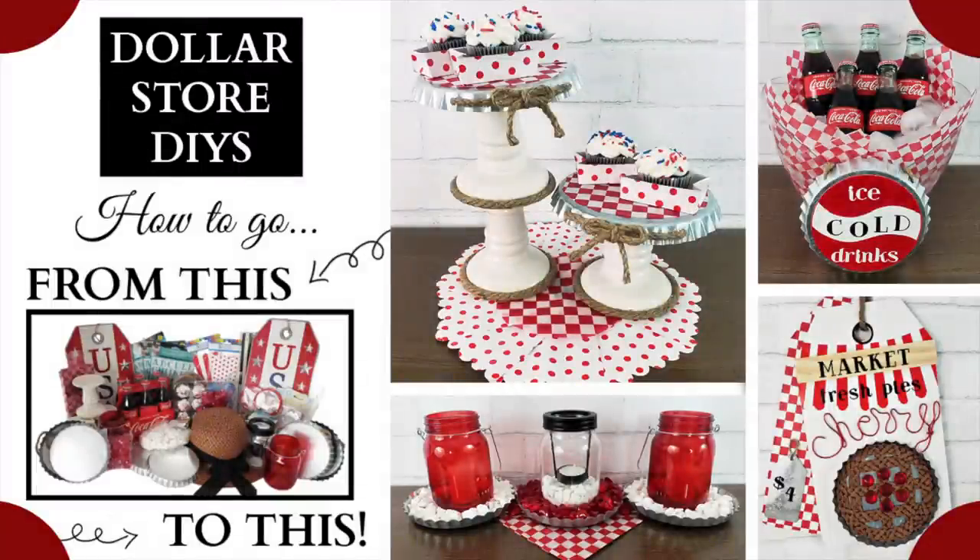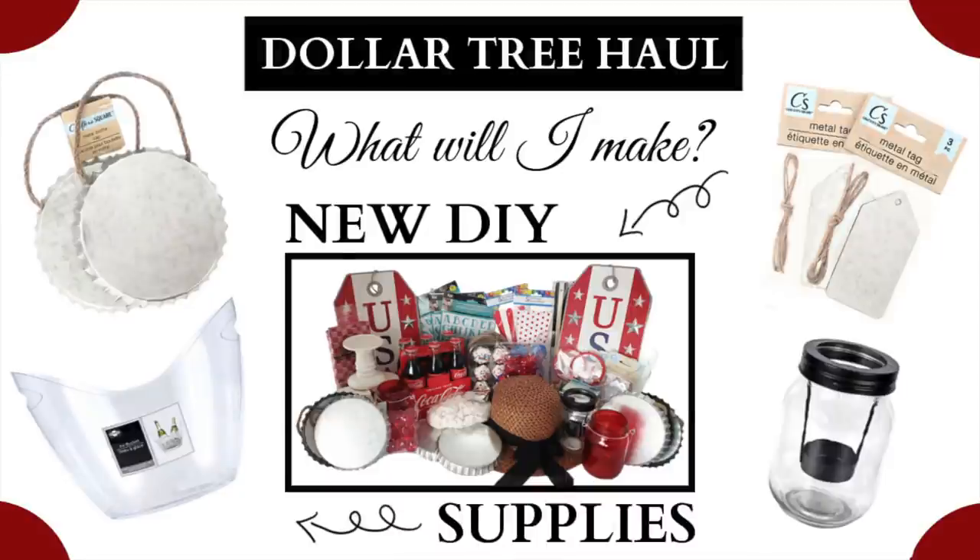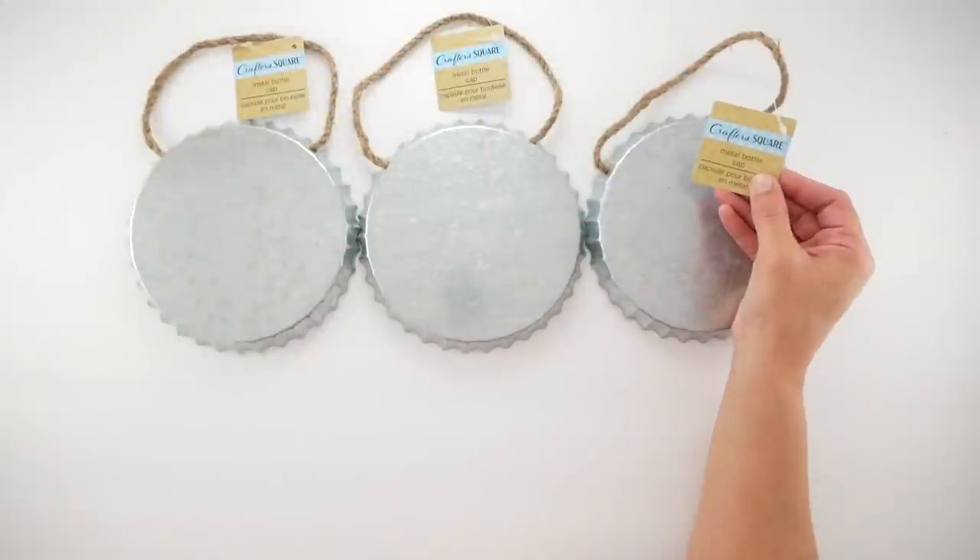Hi everyone, welcome back to Four Quarter Crafts. I'm Melissa and in today's video I'm sharing with you four dollar store DIYs. This is a follow-up to my Tuesday Dollar Tree haul video and let's go ahead and get started with the first project.